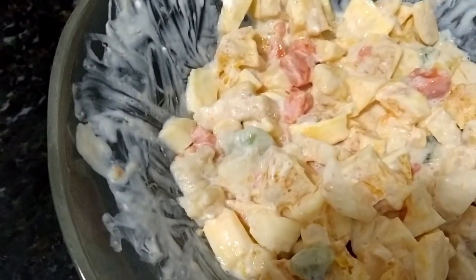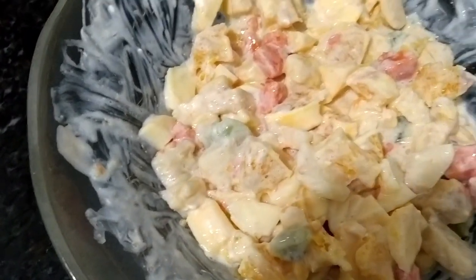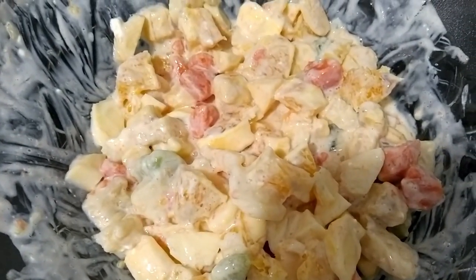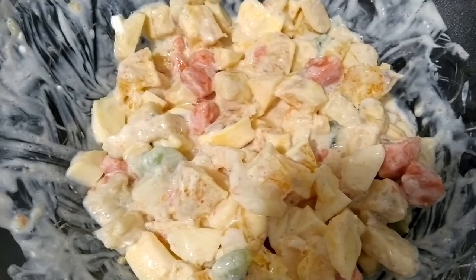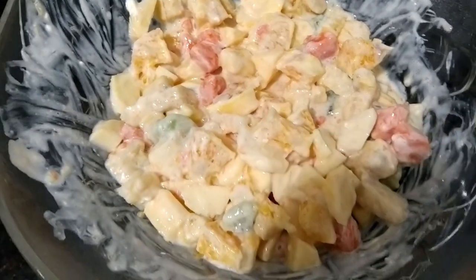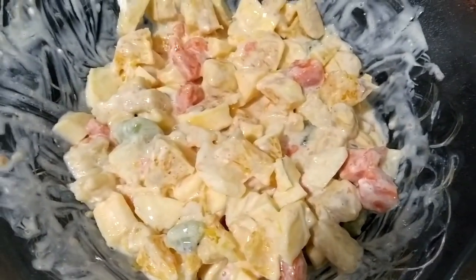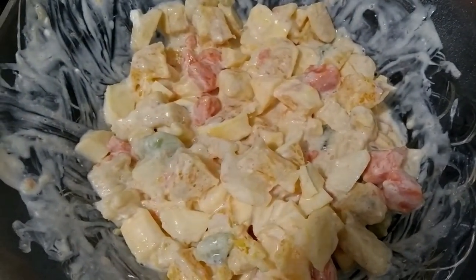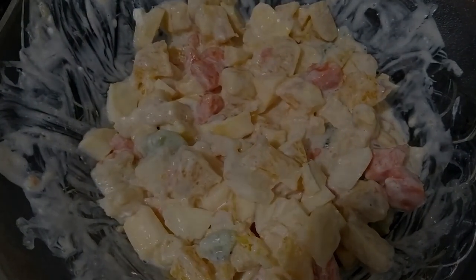Sim! Fala alto! Sim! Aí, todo mundo concordou. É isso aí. Se vocês gostaram, deixa aí o seu like. Compartilha. Deixe seus comentários. E até o próximo vídeo, se Deus quiser. Beijão no coração.